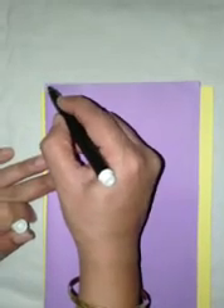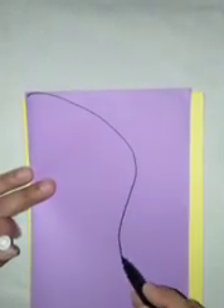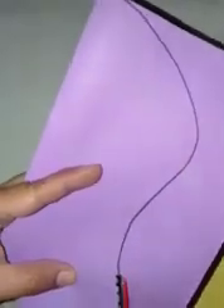Draw an S-shaped design on your sheet. It will form two parts when you cut it with the help of craft scissors, like this.